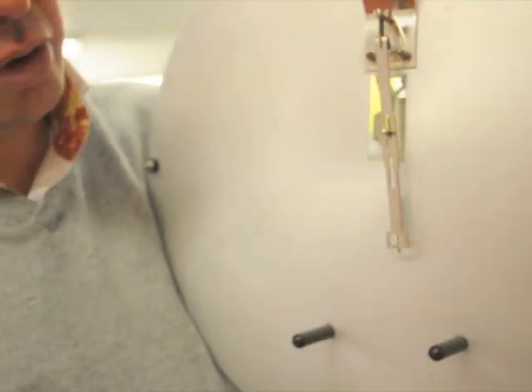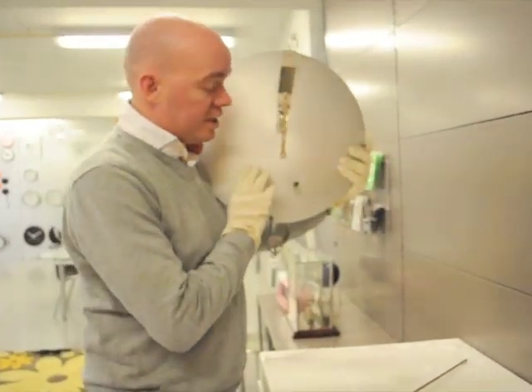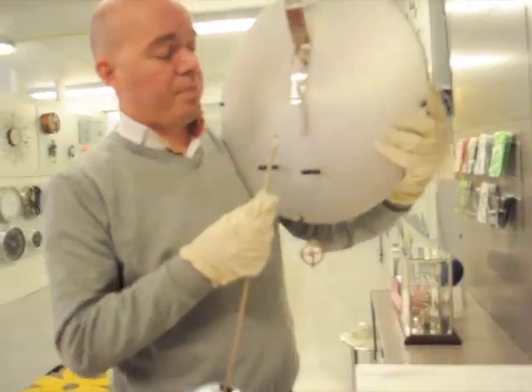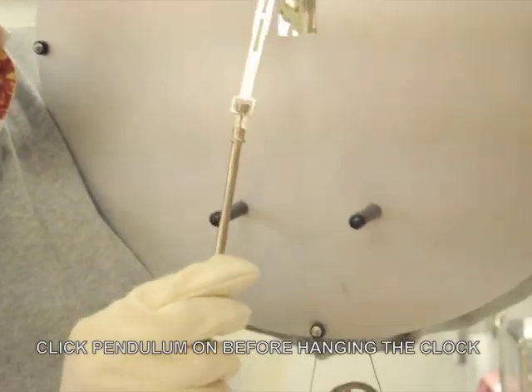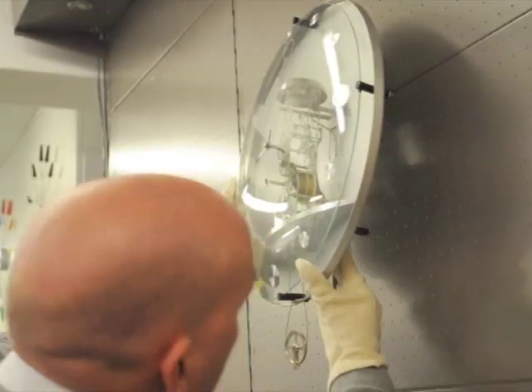You see here two holes that are made to fit around the pendulum part. It's important that you do that well. The easiest way to hang the pendulum is to attach it to the clock before you hang the clock on the wall. You click it on and then hang the clock on a good strong nail on the wall.